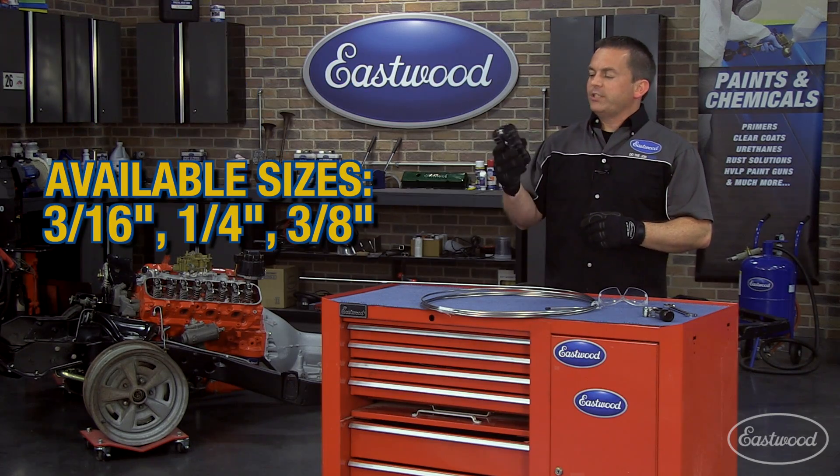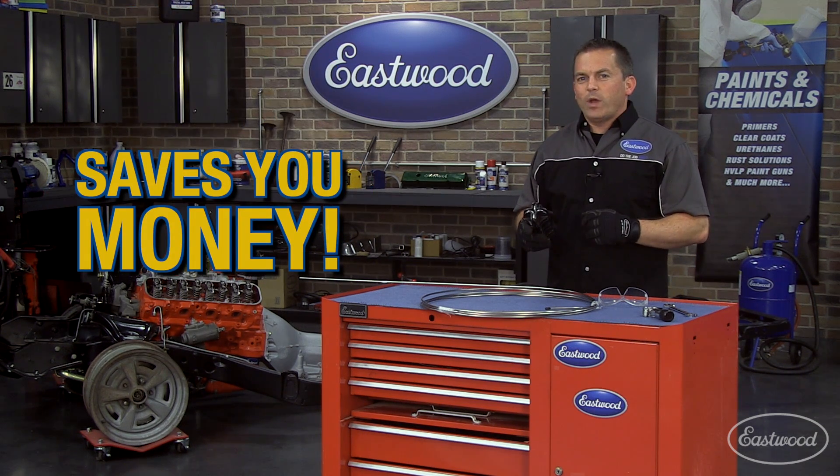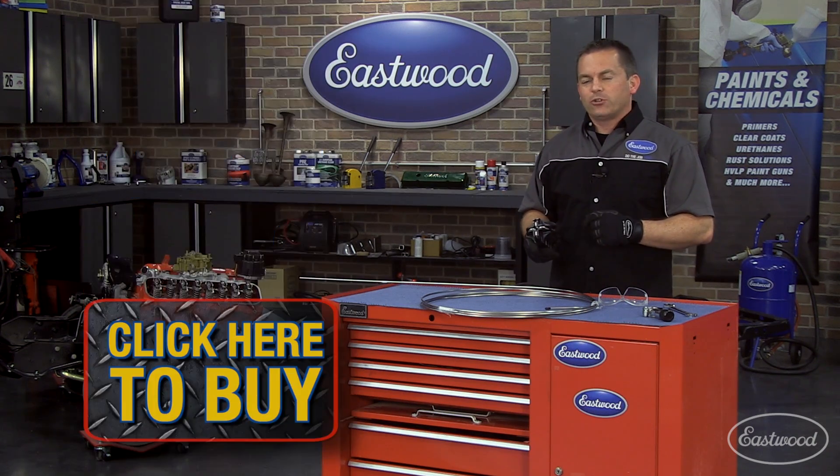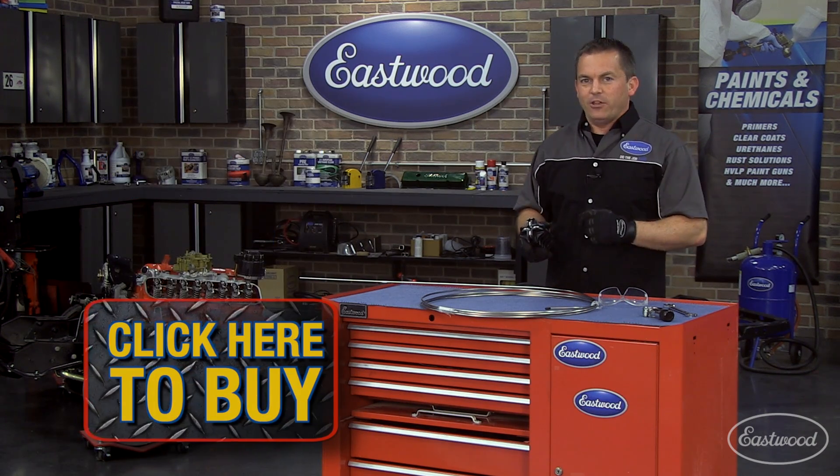They come in three sizes: three-sixteenths, quarter-inch, and three-eighths. For the quickest and easiest way to straighten bent or coiled brake or fuel lines, equip yourself with an Eastwood Handheld Tubing Straightener today. Click the button to get yours now.